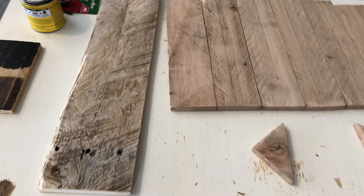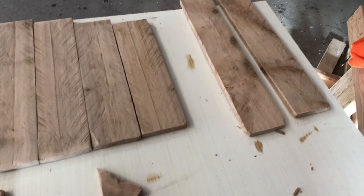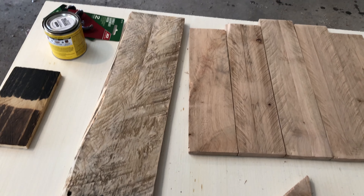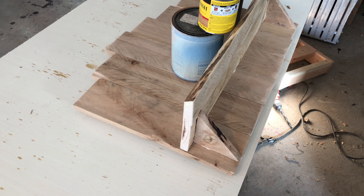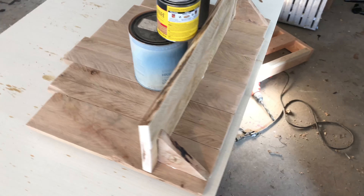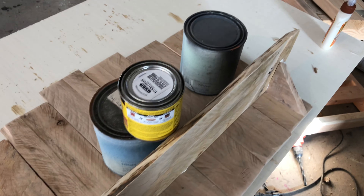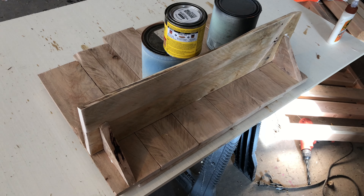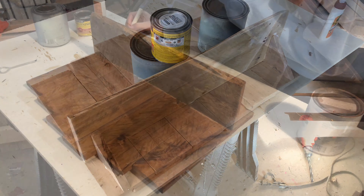I've got everything all nice and sanded up now. All we're gonna do is start gluing it together and let it dry. Everything's all glued together. You have to give it a little bit to dry — a couple of hours. These paint cans just balance it up there. It should be dry in a few hours and we'll come back out and check on it.